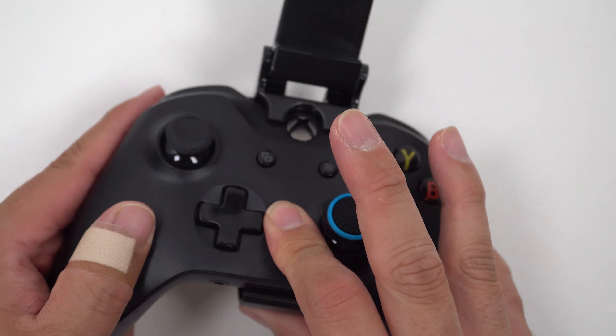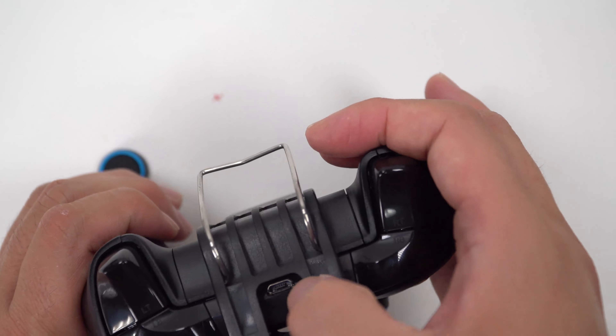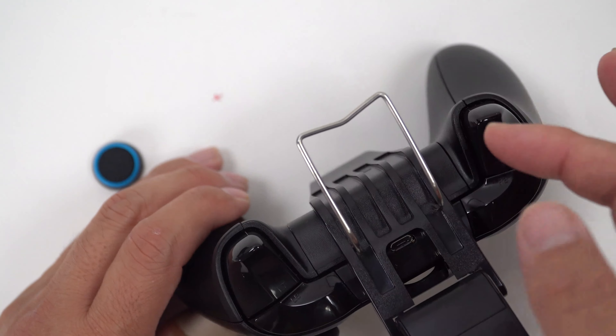With this clip on, you can still turn the power on. You've got access to the USB, but not the sync button. But once you're synced, it shouldn't really matter.